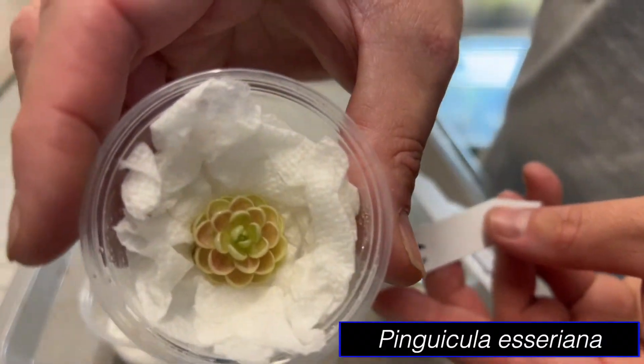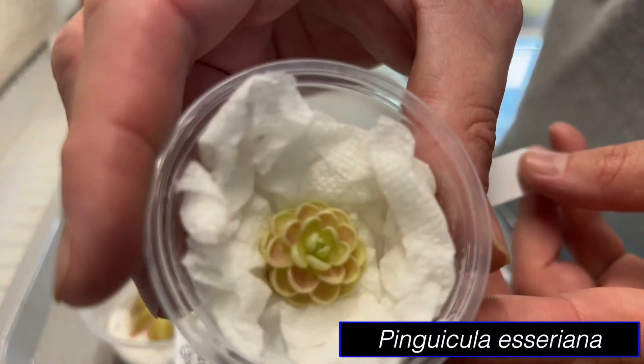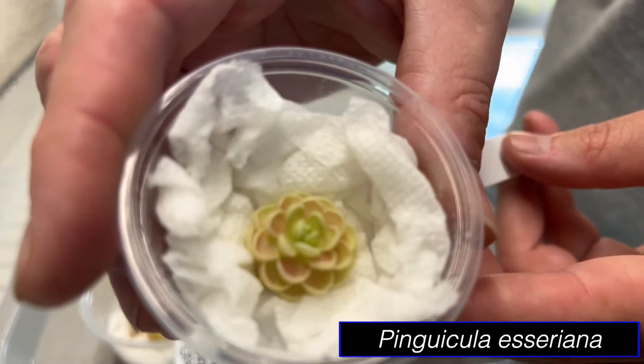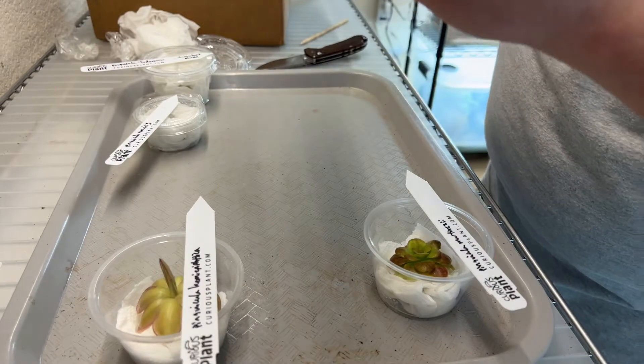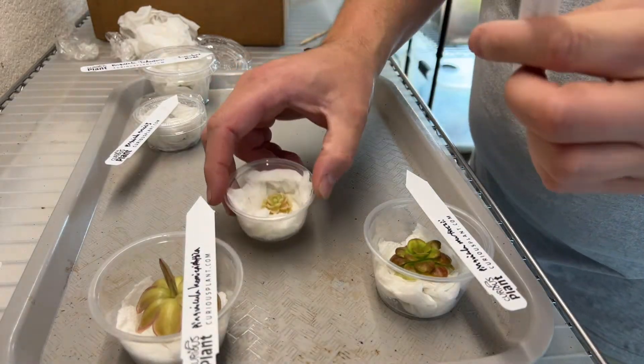This one is Pinguicula Assyriana. Beautiful plant, great color, good size, lots of leaves. Very mature — well, I don't know if it's mature, but it's pretty full for a small Pinguicula.